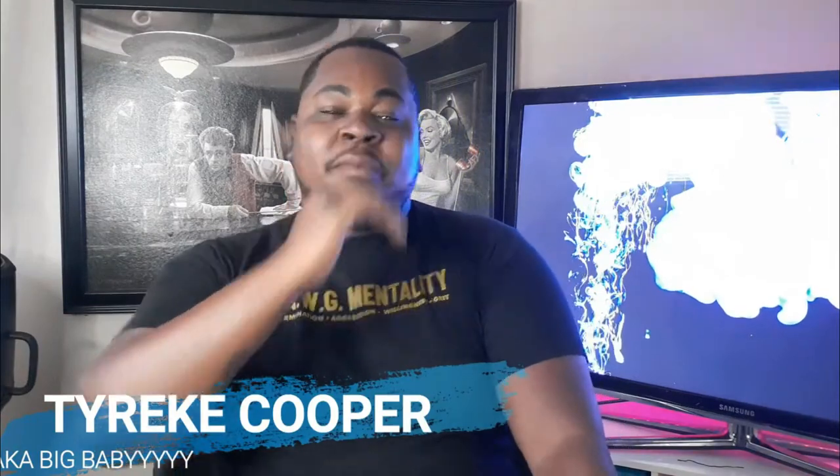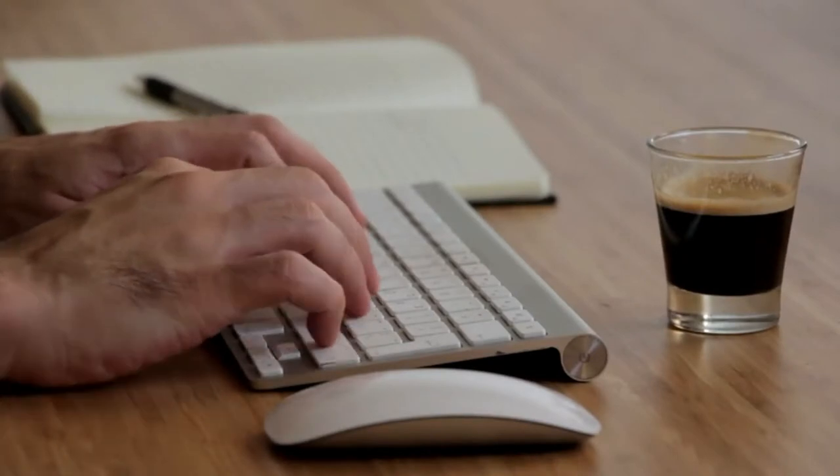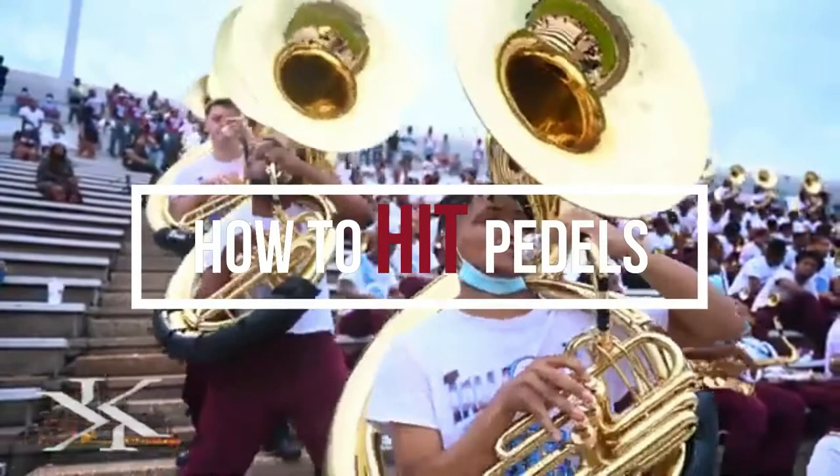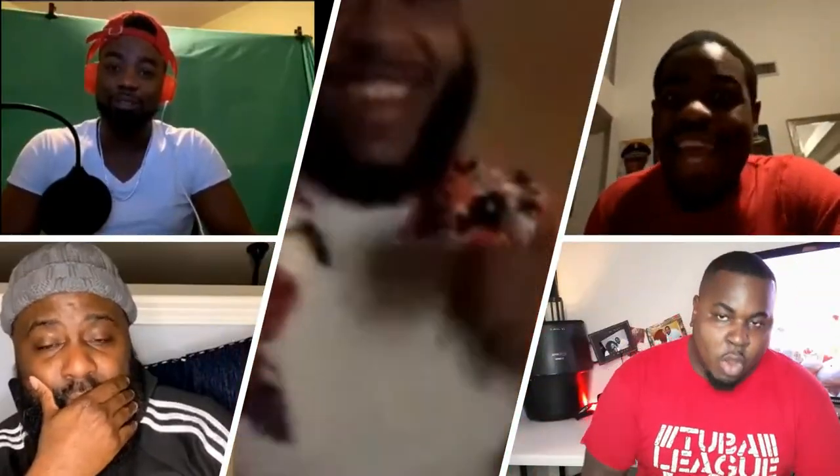Welcome back to my channel. My name is Tyree Cooper, Big Baby, and I'm a content creator based out here in Houston. My goal is to be a resource for musicians — reviews, tutorials, behind-the-scenes content, and an on-its podcast. If any of that interests you, I'd love to invite you to join.